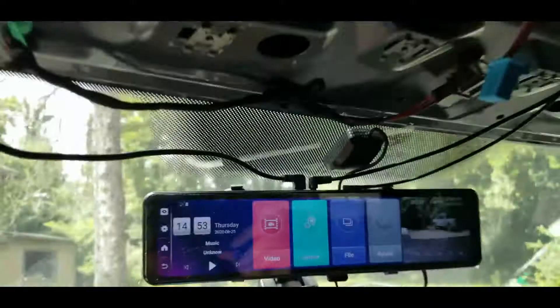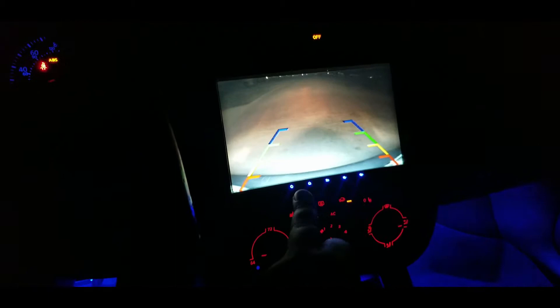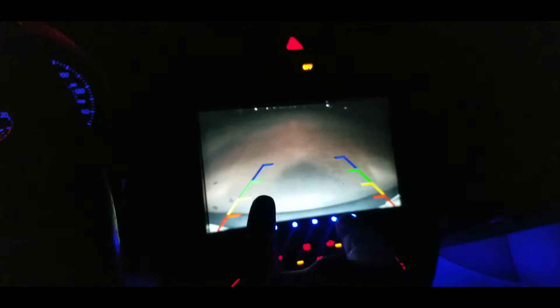I'm showing how this mirror works backing up alongside my regular backup camera in the door handle — I can see everything immediately behind me. I have it in night vision mode — it's a little bright but I think I need to adjust it. It's actually better in real life than on video. When I reverse it shows the guide lines, which is a really good camera. I need to turn the brightness down on this one.